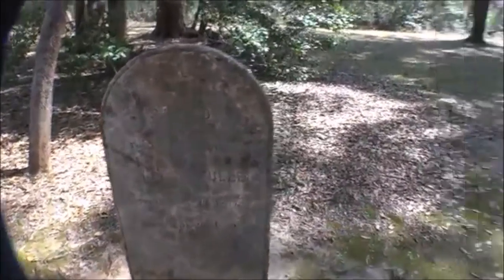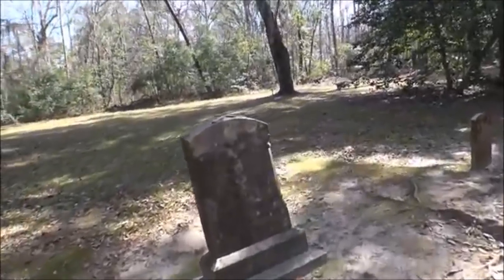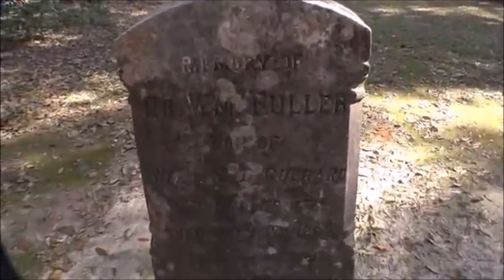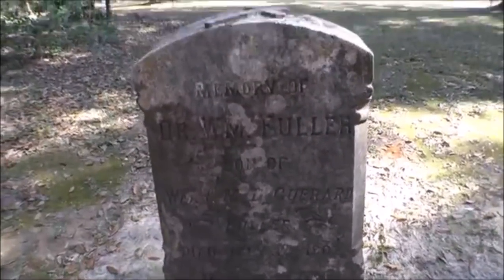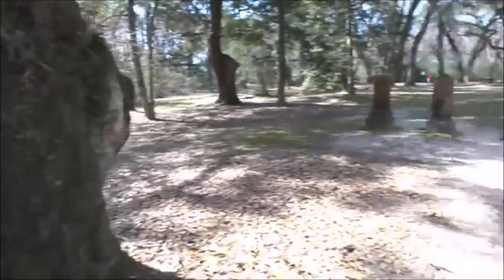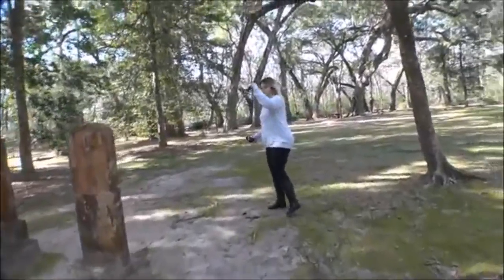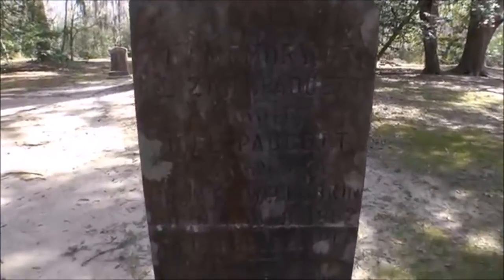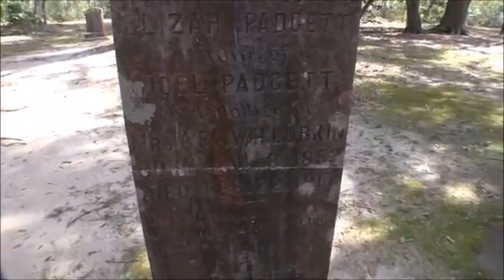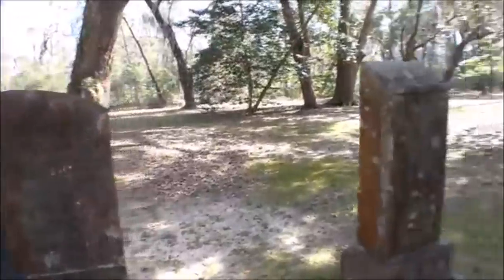This is Dr. William Fuller, son of the other Fuller — died in 1902 at the age of 7. That's sad. And there are these other two here from 1917 — still over 100 years old.